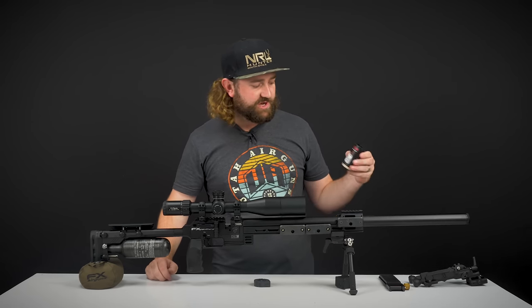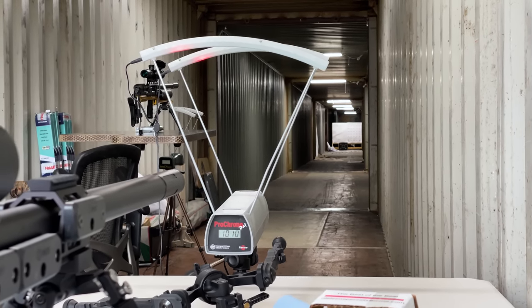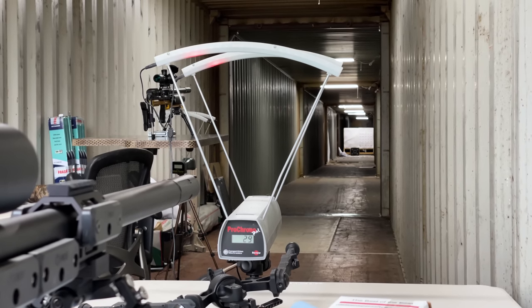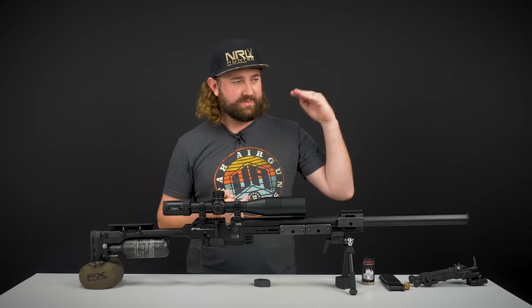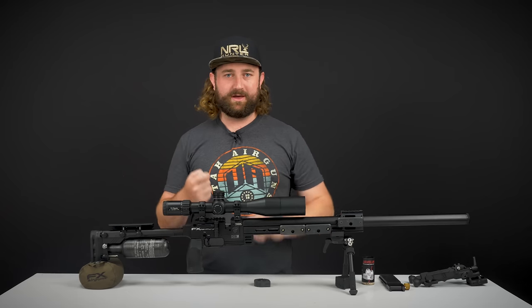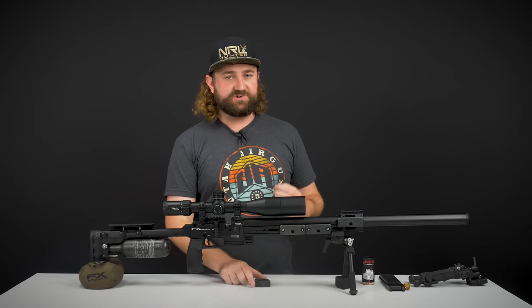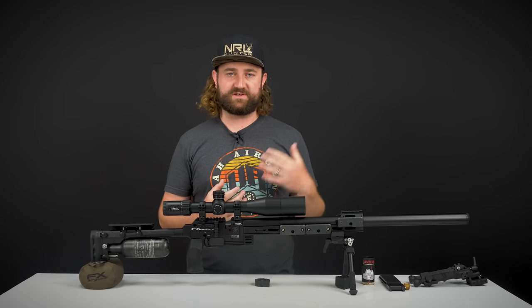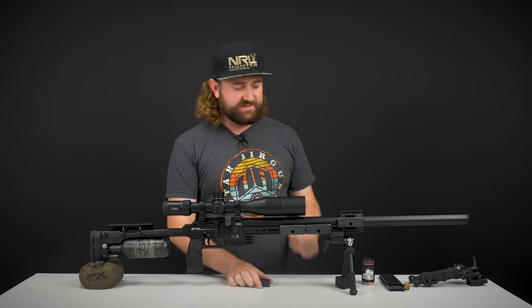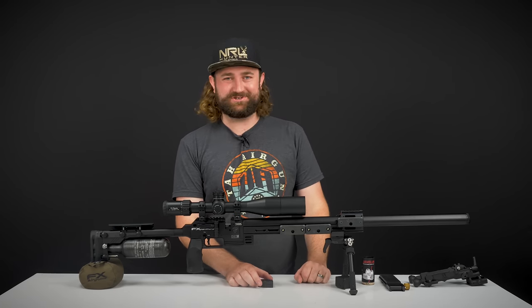We were shooting over the chronograph yesterday afternoon and I couldn't believe what I was seeing. We were shooting 34 grain Javelins out of a 700mm barrel at 145 bar reg pressure — 1,011 feet per second. We got 1,011 feet per second six times in a row on the chronograph: duplicate one, duplicate two, duplicate three — 1,011, 1,011, 1,011, six times in a row, then 1,010, back up to 1,011. It's insanely consistent. That's something you'll simply never get in a rimfire — the primer in a rimfire is just not consistent enough to burn that powder consistently every single time. You are never going to get standard deviations of zero over 10 shots, whereas with this gun, that's actually achievable.